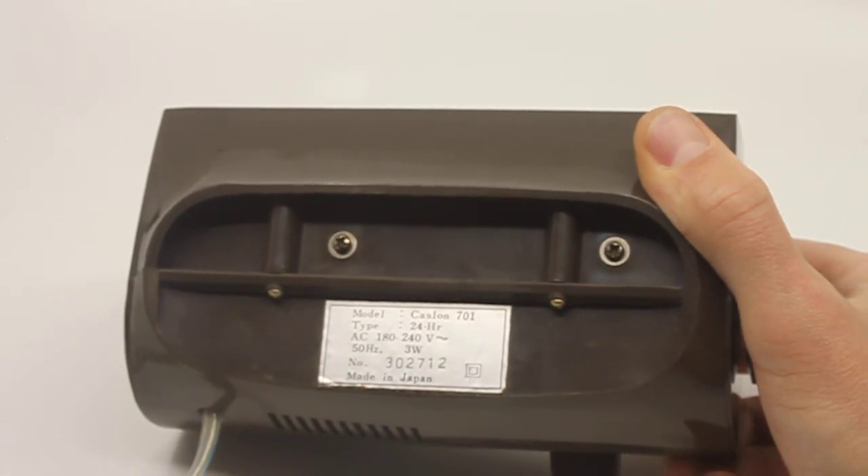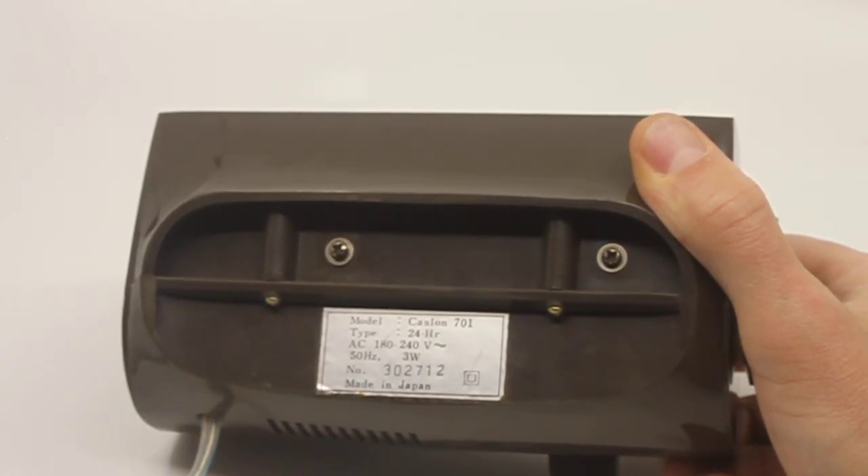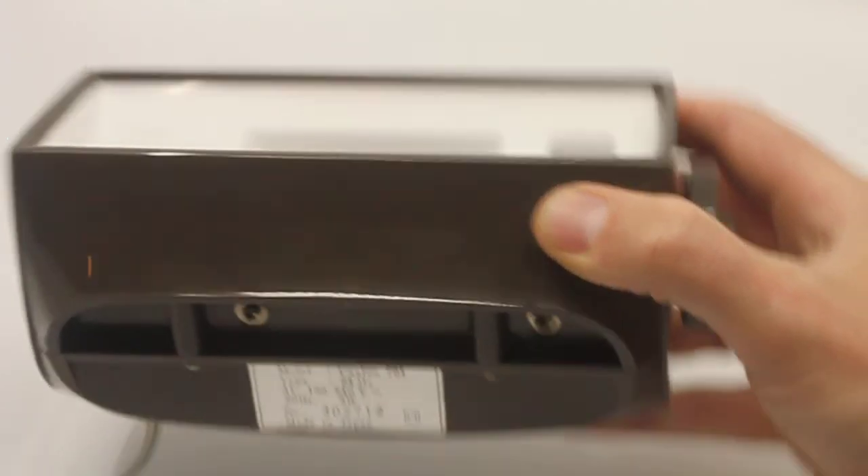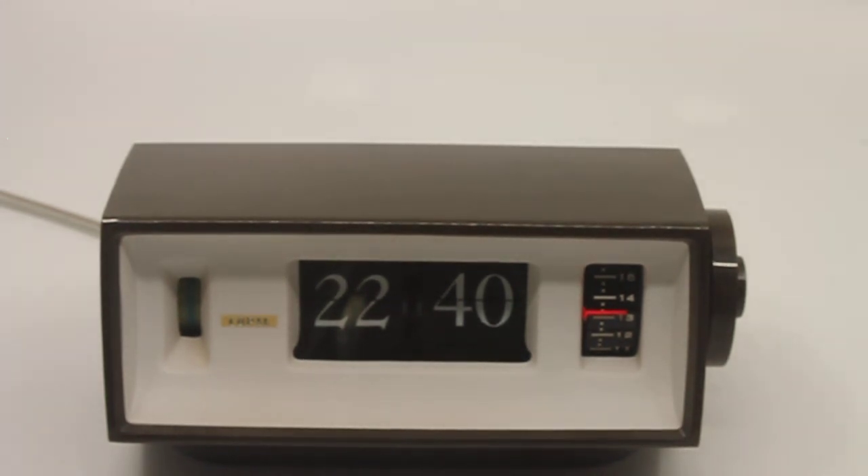Here's the label — 220 volts, 50 Hertz. So it's for use in Europe; anywhere else you will most likely need a converter. That's it, thank you for watching.